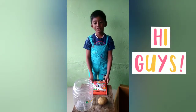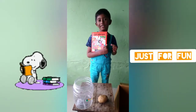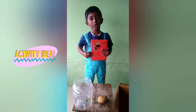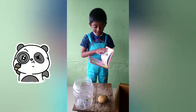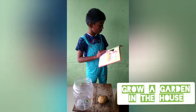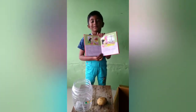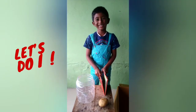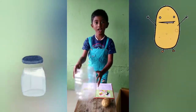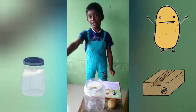Hey guys, I've been reading this book and I found a fun activity I love — grow a garden in the house! Let's do it. We need one potato, a jar, some water, a box, and a cushion.